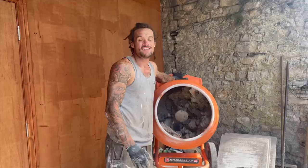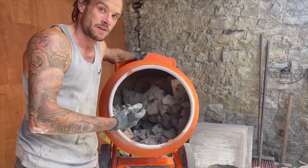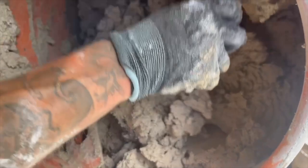We're back at the mixer. This has been mixing and doing its merry little thing for about half an hour, 45 minutes or so. Look at the difference in the mix — I'll just switch that off so you can hear me. That's all constituted now; it's nice and creamy, ready to build with.